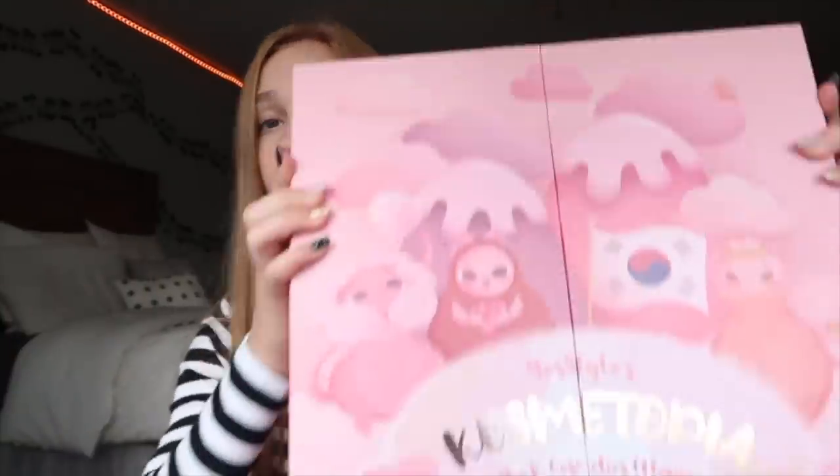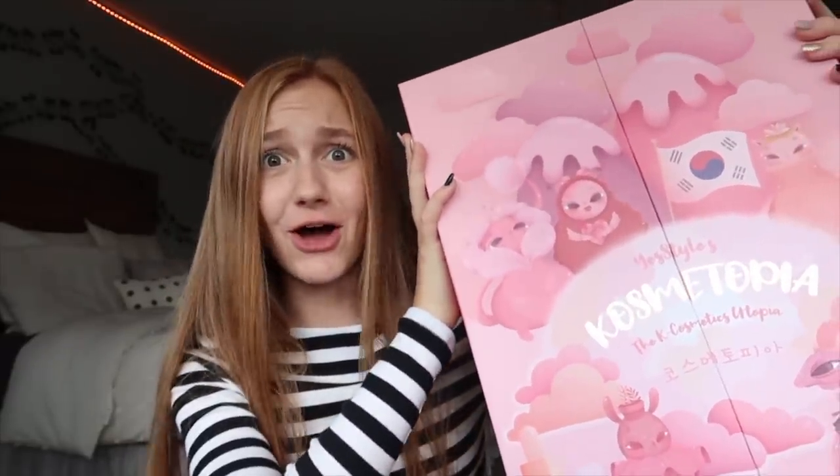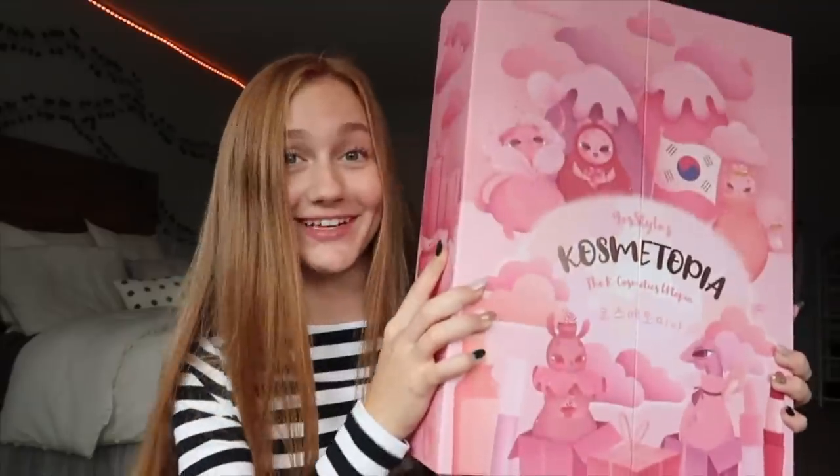YesStyle is kind of like a Korean beauty platform — they have skincare, makeup, all that type of stuff. It's just kind of like different products that we don't really see in stores in America, so it's kind of fun to try these products out. In this box there's 24 full-size products, which is a lot. It's definitely pretty heavy and it's worth over $350 — the retail price is $149.90. That works out to literally like $6.25 per product, which is not much at all considering some of the stuff you're getting in this.